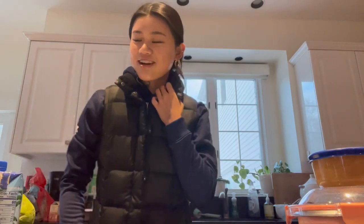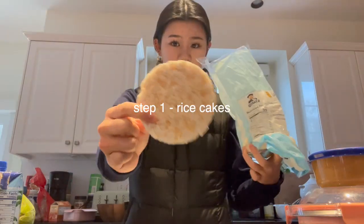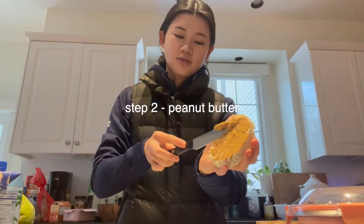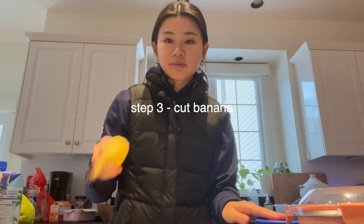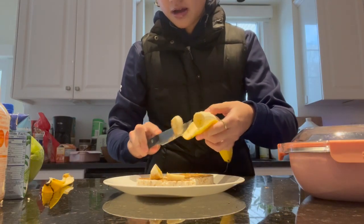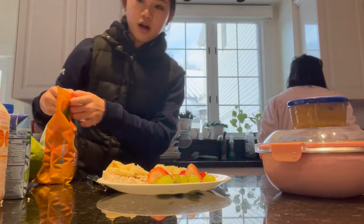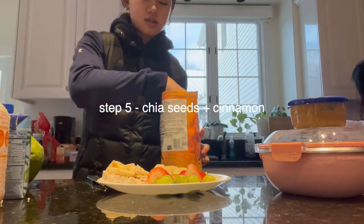Hey guys, happy Saturday. I'm going to make rice cakes with peanut butter and banana. This is like a quick breakfast because you don't have to cook anything. I'm going to get two rice cakes, and then I'm going to put my peanut butter on. Spread it on your rice cake and get a nice even layer. Then we're going to cut this banana, slice it, and put it on top. I'm also going to have some fruit as a side, and on top of my rice cakes I like to add chia seeds and cinnamon.